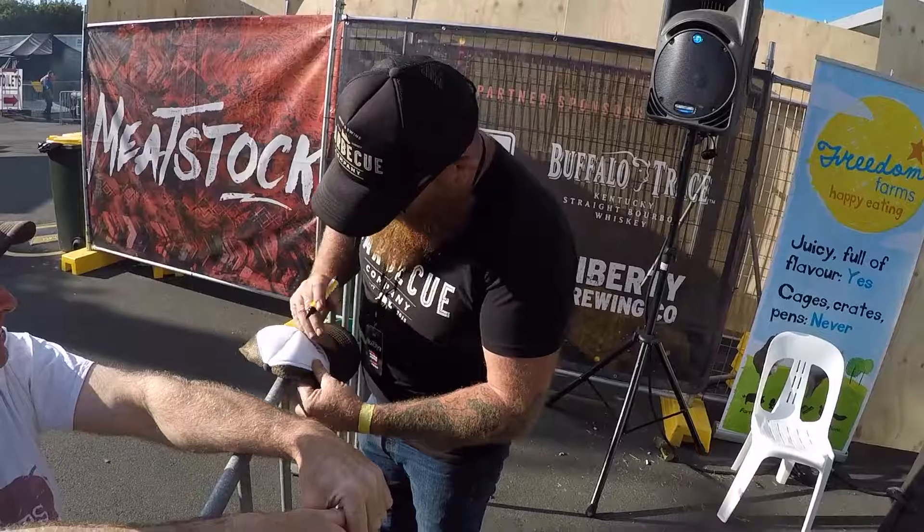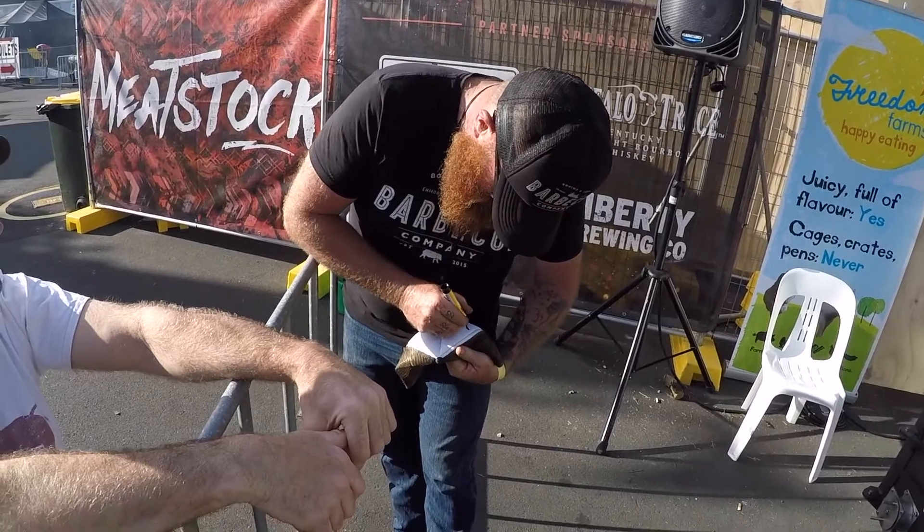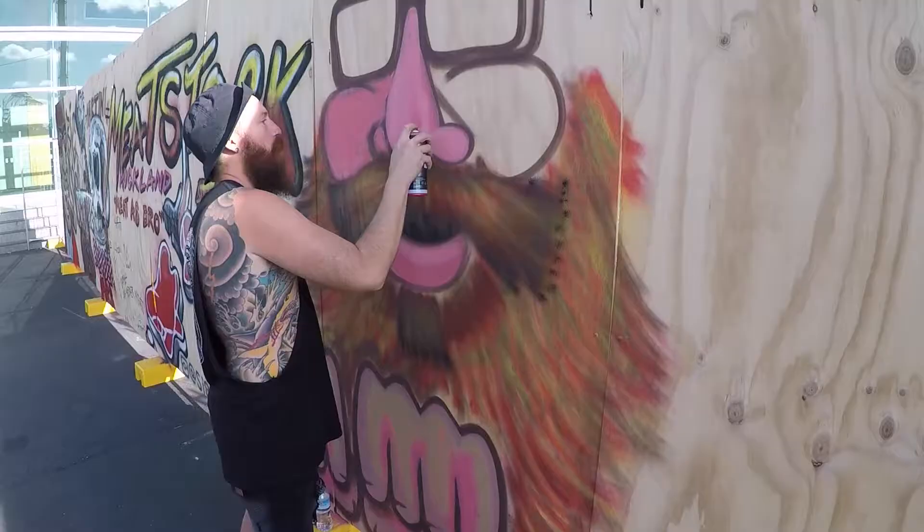I'm catching up with an old friend of mine, Hillbilly Wes, all the way from Bovine and Swine in Sydney. Mate, you've had a pretty good little trip here. I've seen you've been asked for autographs, they've painted a mural of you out there, a couple of selfie photos. They've been a friendly crowd, haven't they?